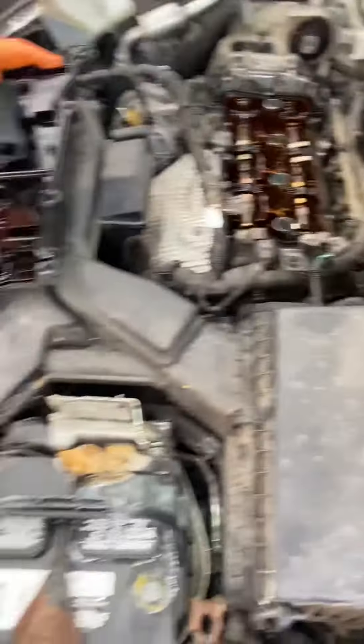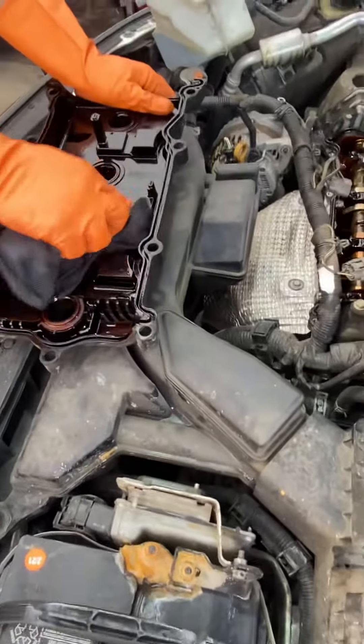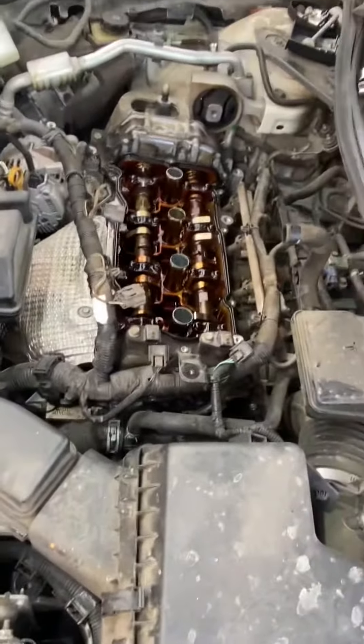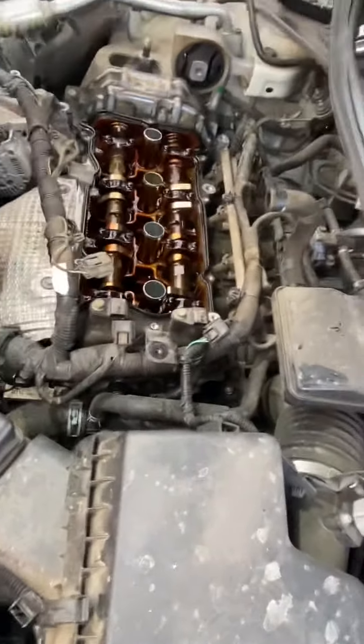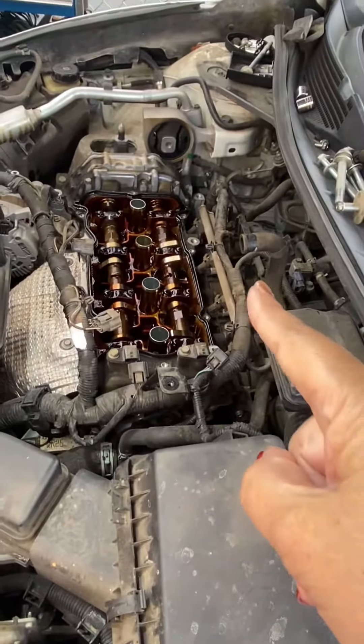Porque sí, me van a creer que esto es algo falso. Sí, nada más es la tapa del motor. Tapa de las válvulas. Para ponerle todo ese empaque que está alrededor. Todo eso. Okay.